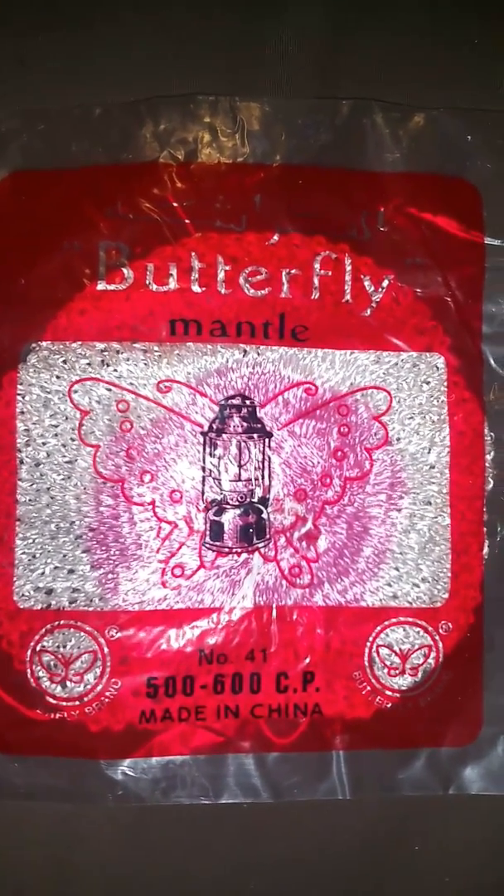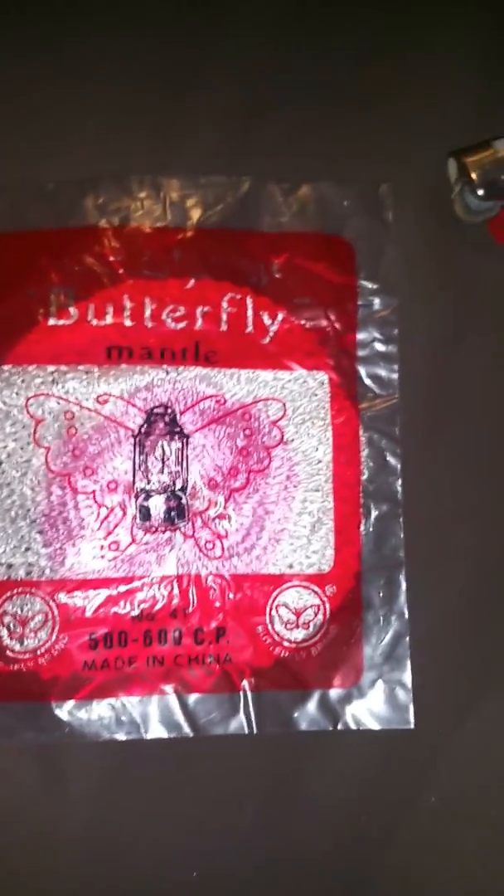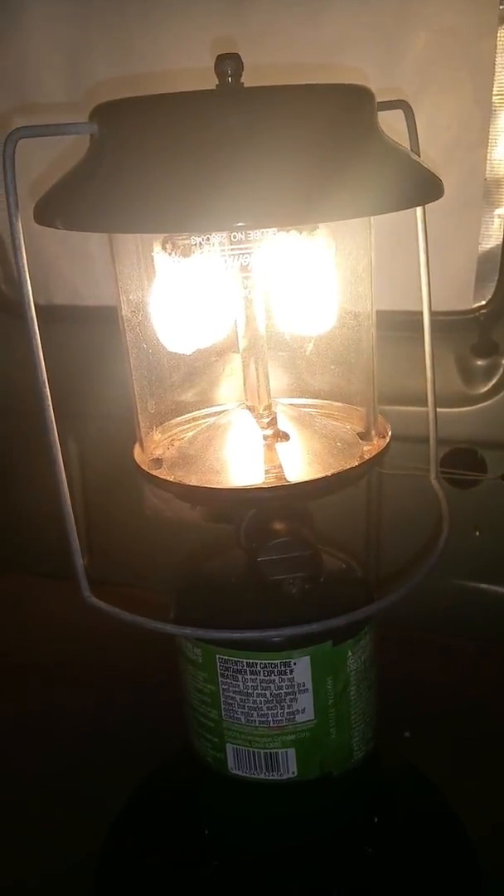I guess that's a win for China. So these are Butterfly Mantles, made in China, number 41 Mantles. They came in a pack of 10 — bright, durable, Butterfly brand. This comes with a stack of them in there. It was $3 for 10 of these, so that's 30 cents each. At Canadian Tire near where I live, it is $5 for two Coleman Mantles. So if you do the math, these cost about a tenth the price, and they're at least 90% as bright — they're comparable.